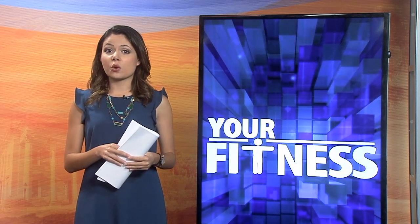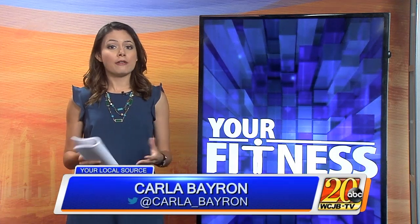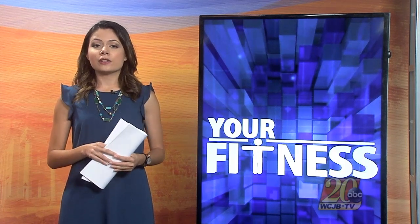Are you someone who isn't sure they're ready to dive into yoga, or perhaps it just isn't energetic enough for you? Are you considering Pilates but find yourself intimidated by such a core-heavy form of fitness? Megan Eggleston, Gainesville health and fitness instructor, is here to introduce you to PIO.